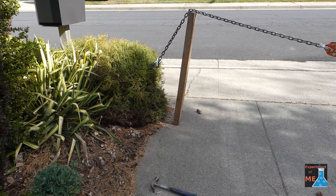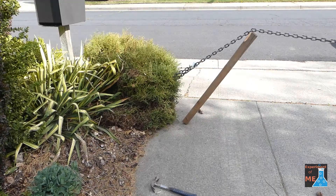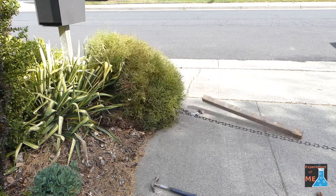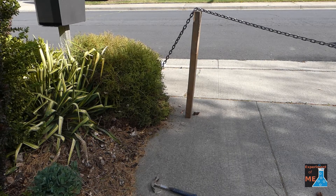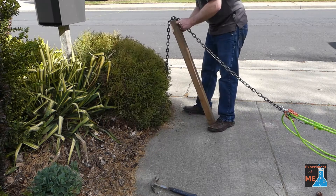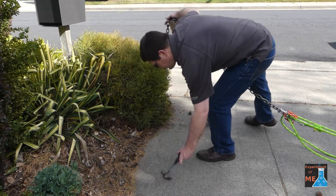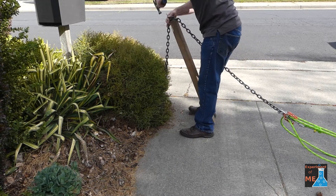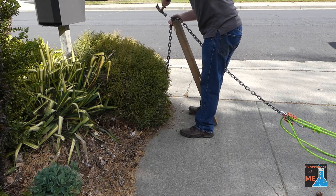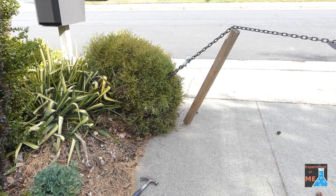Here I'm still attempting to pull up this shrub, and the chain just would not stay on top of the pole. My first idea was to pound a nail into the end of the pole so it would stay in the link of the chain and the chain would stay on top of the pole. As you can see, that didn't work.